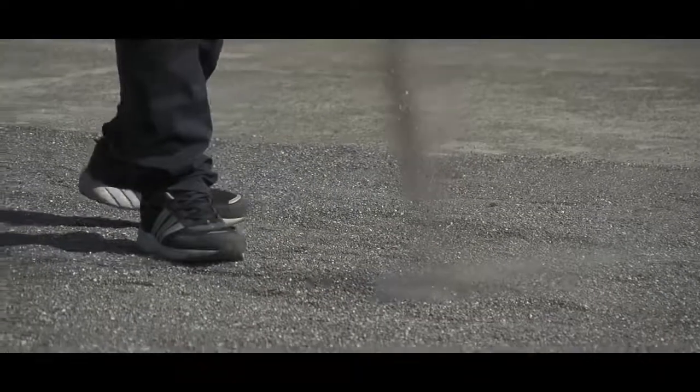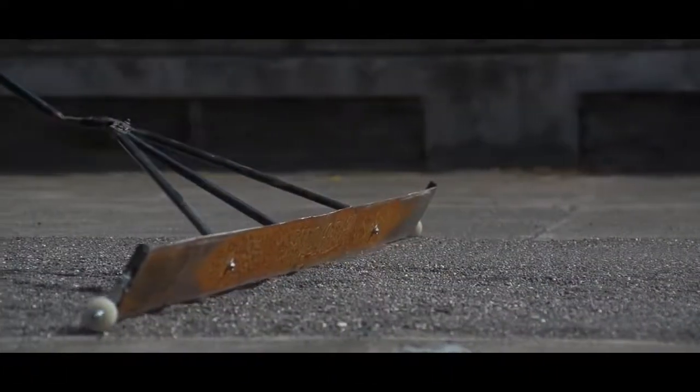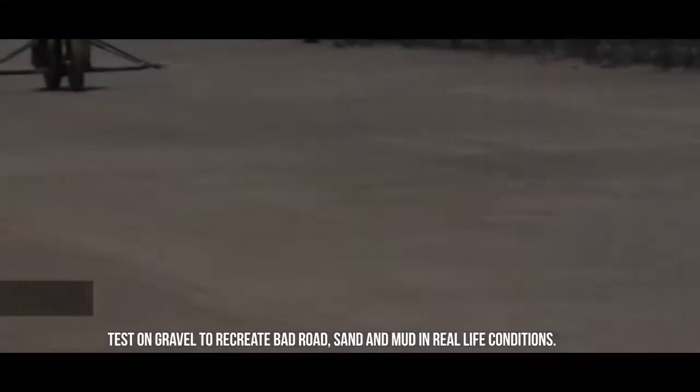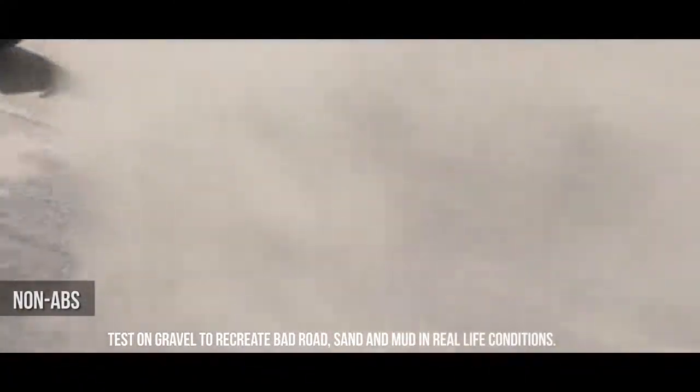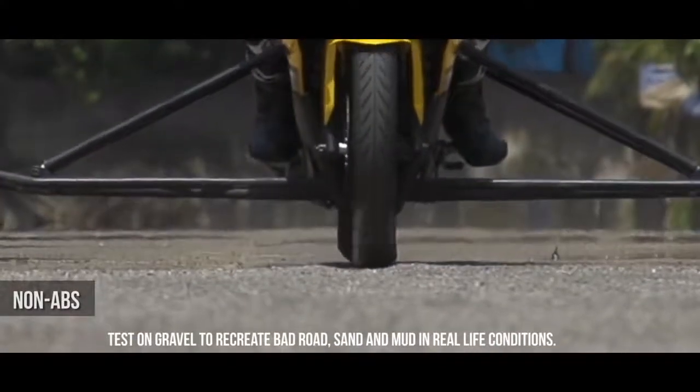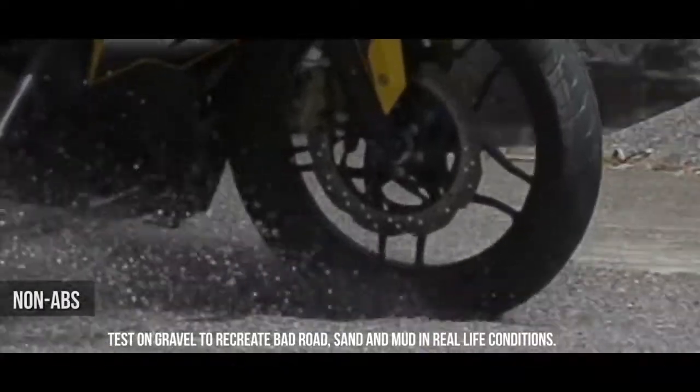Braking on gravel has always been tough. Let's test it on an extreme gravel surface with sand and mud. Let's first see how the bike behaves without ABS. As seen here, the front brakes have locked up the wheel, and hence the bike has lost traction and gone out of control.